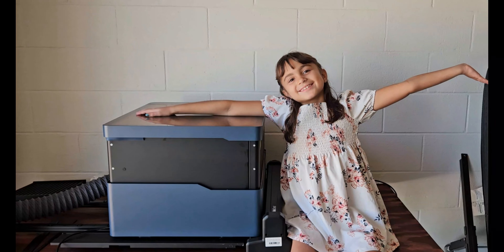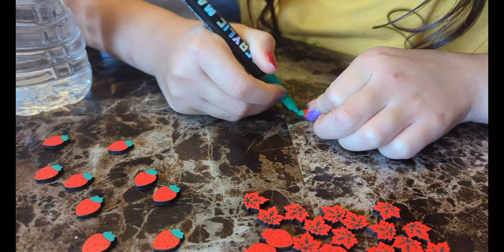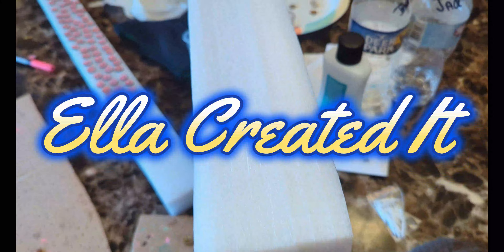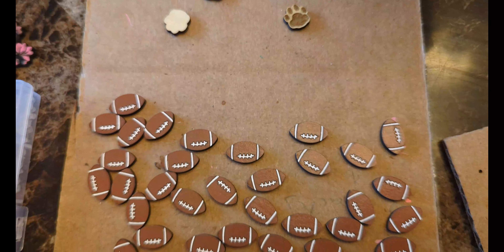My daughter is a businesswoman, or should I say a business girl. We created an Etsy shop called Ella Created It, where she decided she wants to sell earrings. So please go and support her business journey.